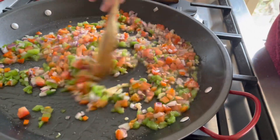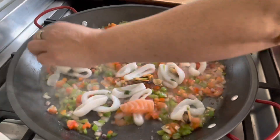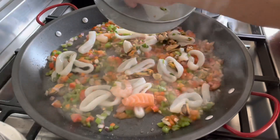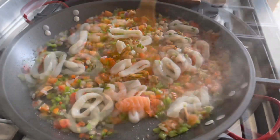Now we are going to add the mixed seafood — mainly squid, mussels and some fish pieces. The smell is very nice. We are adding this first because the squid and the mussels need more cooking time.